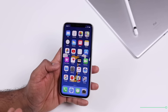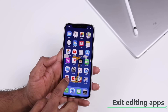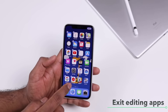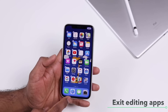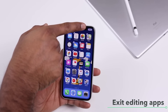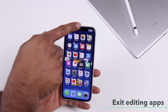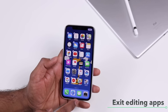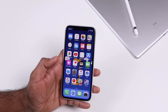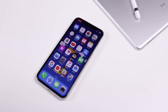To edit icons on your home screen — rearranging or uninstalling apps — tap and hold an icon to bring up the delete icon. To exit edit mode without a home button, you can tap Done in the top right, or simply swipe up from the bottom, which is the same gesture as going home, and that will exit edit mode.